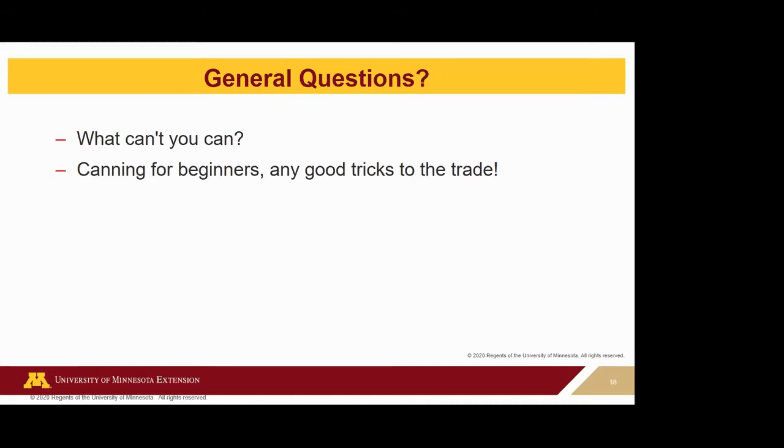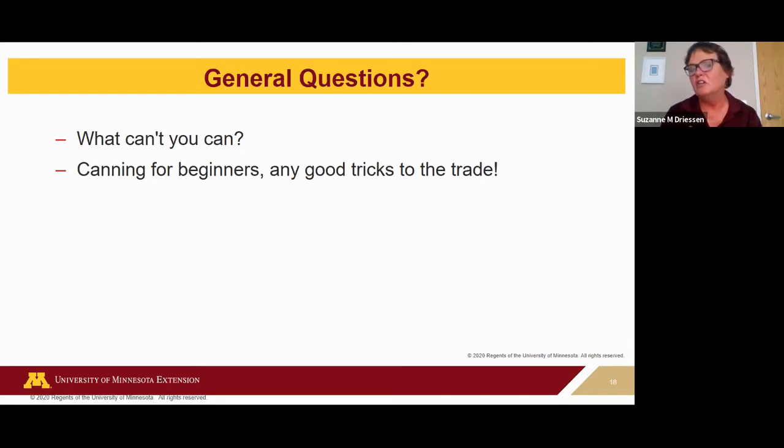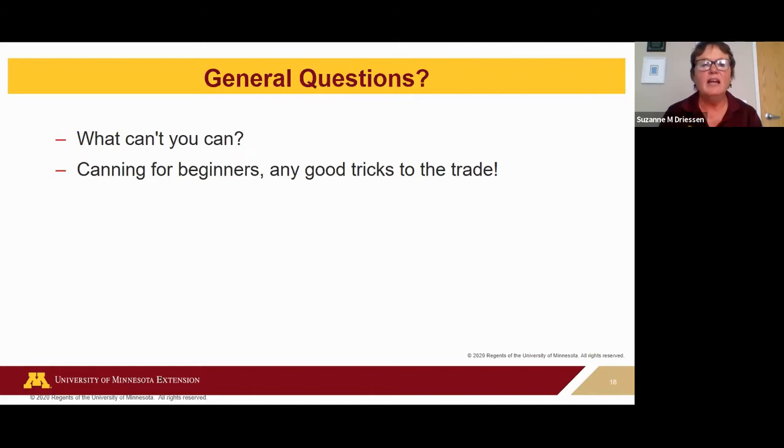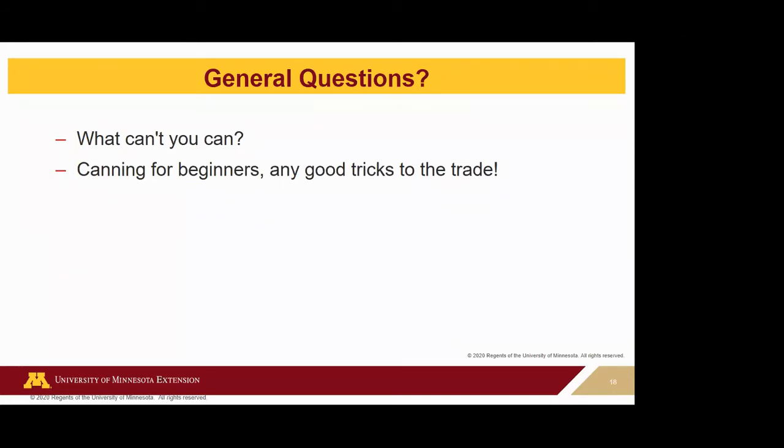The screw bands can be reused as long as they're not bent, dented, or rusted. For cucumbers and tomatoes recipes, the National Center for Home Food Preservation is my go-to website. Search for 'National Center for Home Food Preservation,' click on canning, and all the products will come up — including tomatoes and pickles.